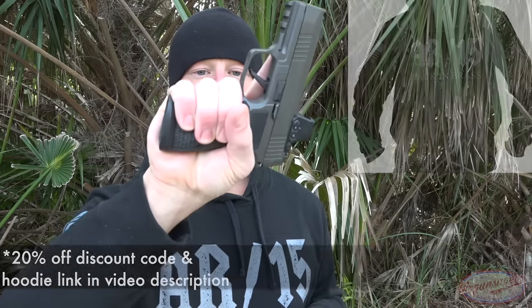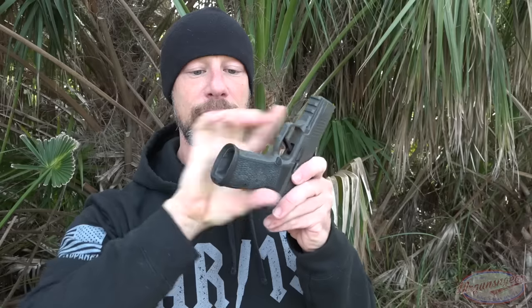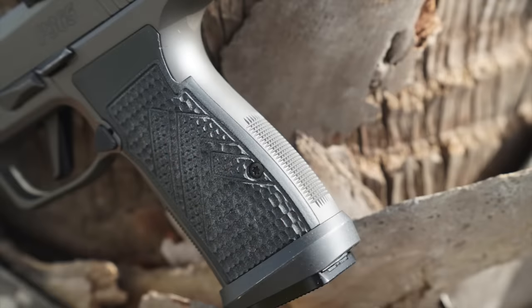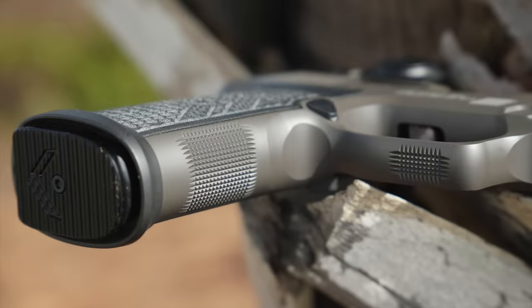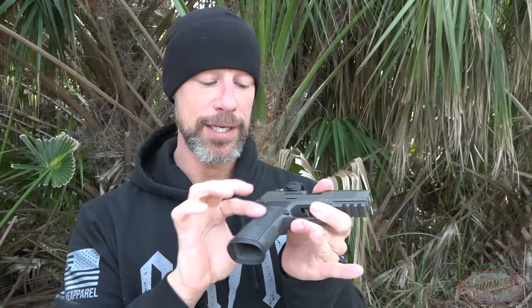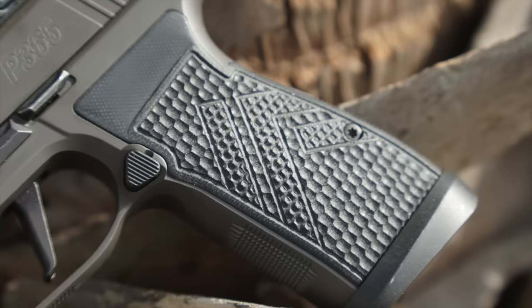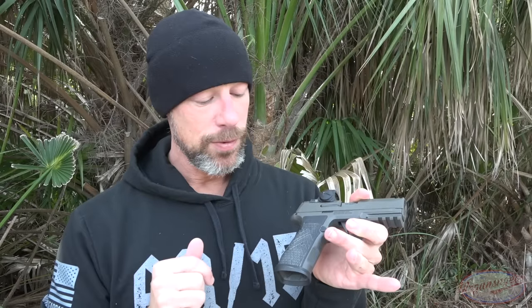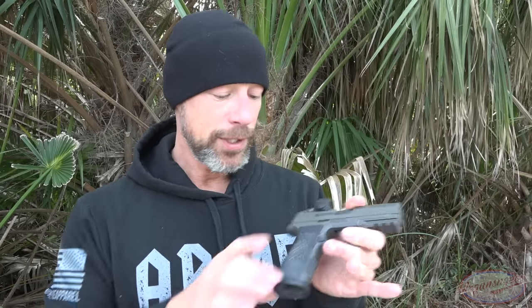The way my hands fit it, my pinky essentially gets leveraged on that ledge, and it's just another factor that allows this gun to shoot very, very flat for me. On the back strap as well as the front strap, we have very good checkering. The gun really does lock into your hands when you grab it — because of that checkering as well as the G10 grip that has the Legion logo. I don't know of any aftermarket grips available for it right now, but you can remove them with that screw. From an ergonomics perspective, this gun simply is excellent.